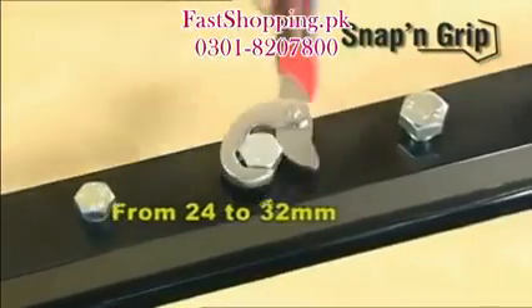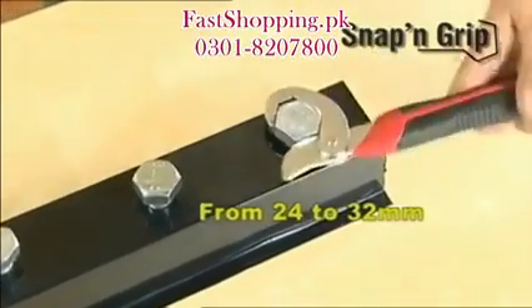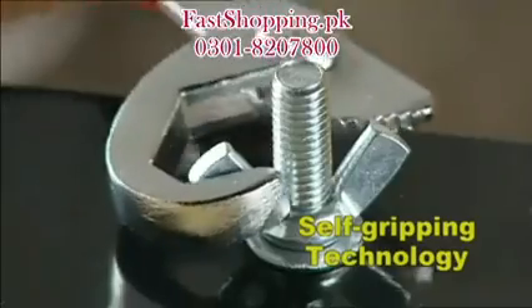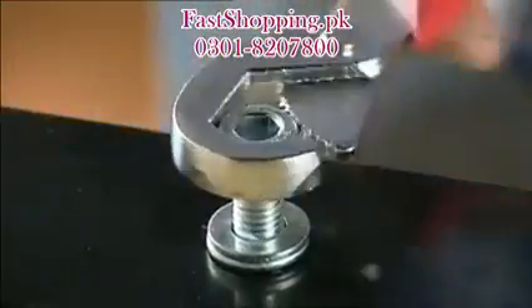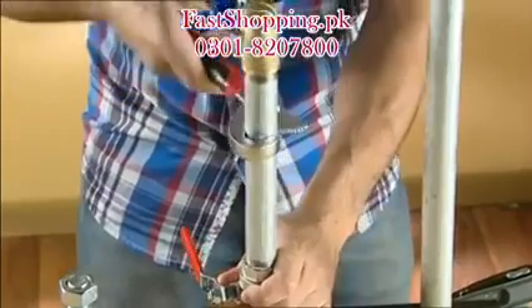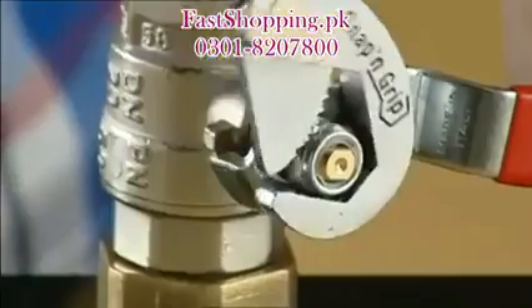The large wrench can be used on bolts from 24 millimeters up to very large bolts of 32 millimeters. The secret is the self-gripping technology, which automatically adapts to the size and shape of nuts and bolts — regardless of whether they're round, hexagonal, square, or even pipes, and regardless of the measuring system used. Snap and Grip can handle them all.